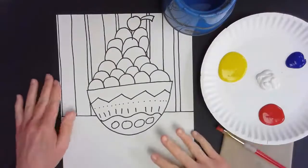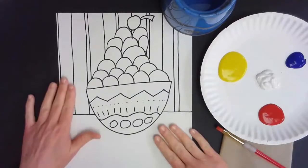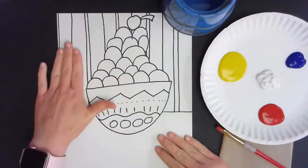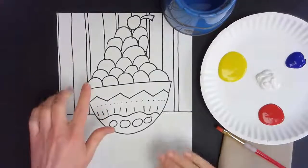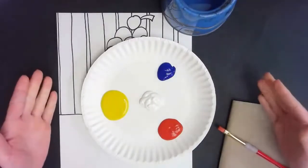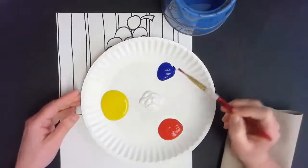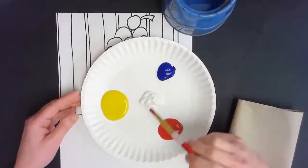Greetings artists! Today I'm going to talk to you about mixing paint and adding paint to your ice cream sundae drawing. Yesterday we went through all the steps of drawing your bowl with your scoops of ice cream, setting it on a table, and drawing your wallpaper. Now for the next step you are going to need liquid paint. I would recommend using liquid tempera in the primary colors red, yellow, and blue, plus white to make tints.